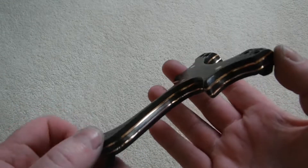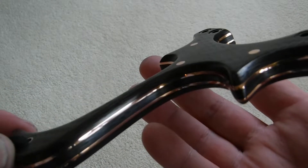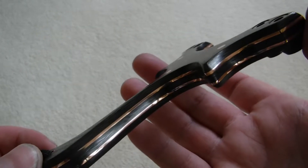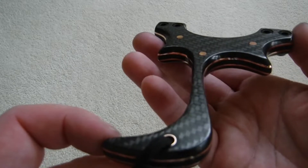So this is a left hand hold Utah Raptor I've just finished. Let's see if we can get the macro going. It's three layers of 3mm carbon fibre and we've got two layers of 1.2mm copper with copper pins. Carbon lanyard pin lined with copper.